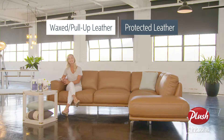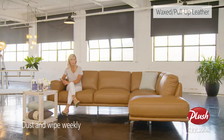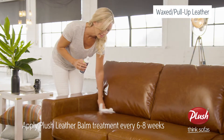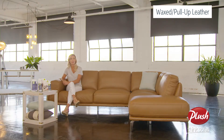Our high quality leather collection comes in two varieties which require different types of care. For our wax to pull-up leather sofas, we recommend dusting and wiping weekly with a damp cloth, and the use of the Plush leather balm treatment every six to eight weeks. This formula acts as a protector and rejuvenates the leather to ensure it remains supple.